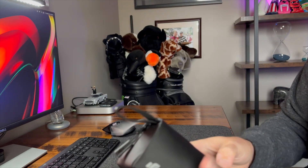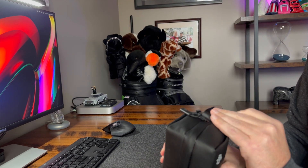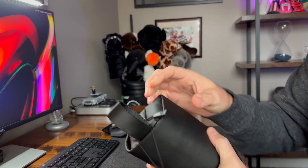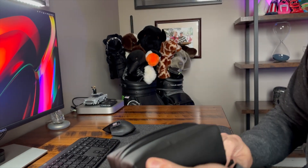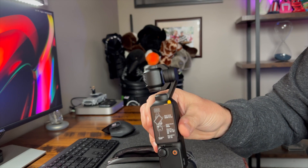Here's the bag, and surprisingly it has really nice water-resistant zippers — I won't say waterproof. The bag has a really nice texture to it; I'm quite surprised by how nice this bag is. And here's the unit itself.